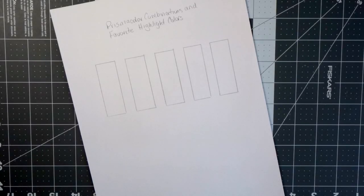Hi everyone, welcome back to another video. Today we are going to do more Prismacolor combinations and I'm going to share some more of my favorite highlight colors from the 150 Prismacolor set.